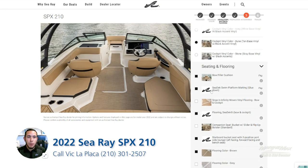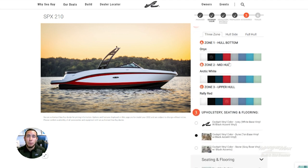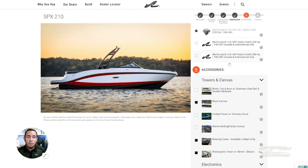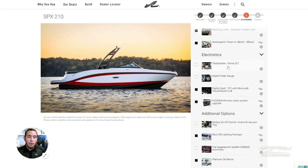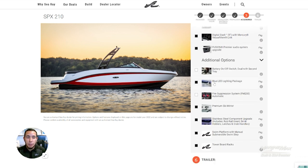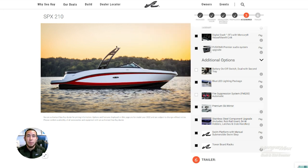This boat is equipped with the Elite Plus package, so there are some cool things that come with that — upgraded upholstery, nicer stitching, and interior lighting. You have blue LED enhanced lighting throughout the inside of the cockpit. We also went with the Premier Ski Mirror, so if you're pulling a wakeboard, skier, or kids on the tube, the driver can easily look back at the rider and keep an eye on them.